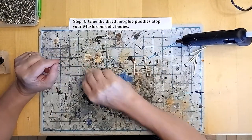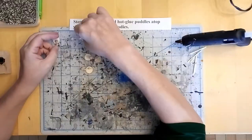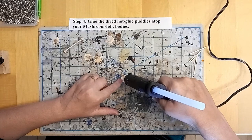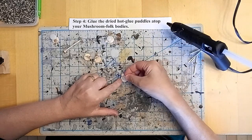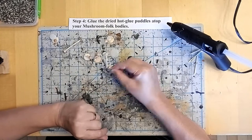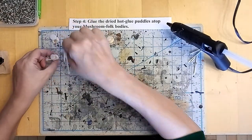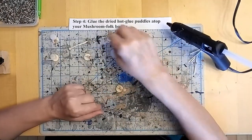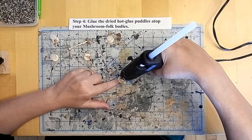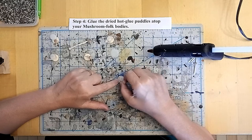Now I've assembled the rest of the torsos, weapons and limbs on the other fungal models, and I'm going to spend a few moments here just gluing on the hot glue puddle mushroom caps at the top. Just a little dab of glue and I'll pop those caps right on top. Try to get them roughly centered. A little bit of inexactitude is okay and a little bit of off-angling is okay — it makes it look a little more natural and breaks up the uniformity of the models. That's why I alternate weapon hands as well.